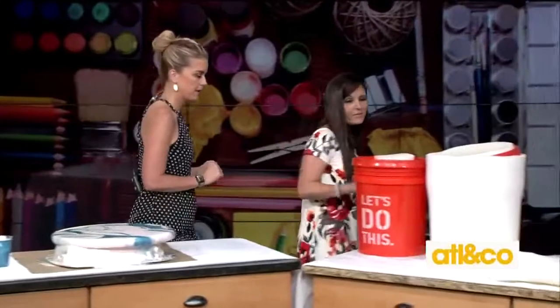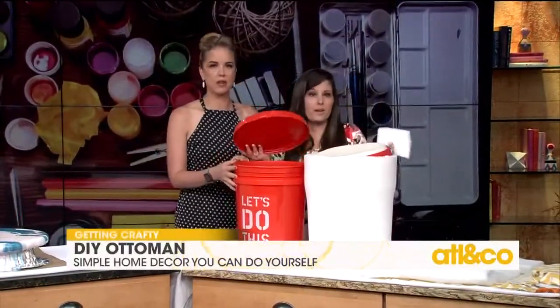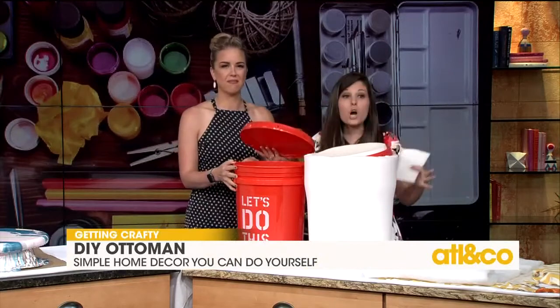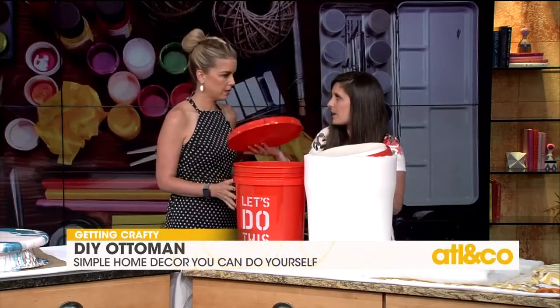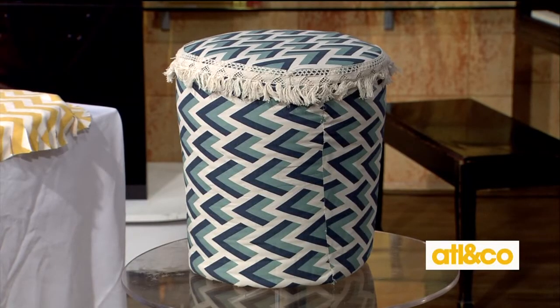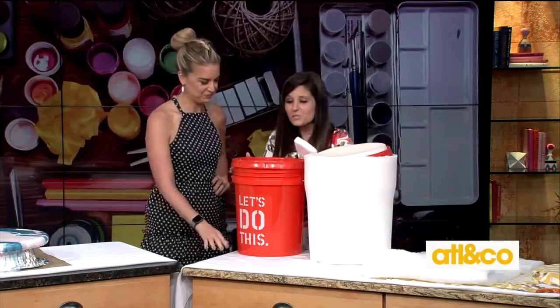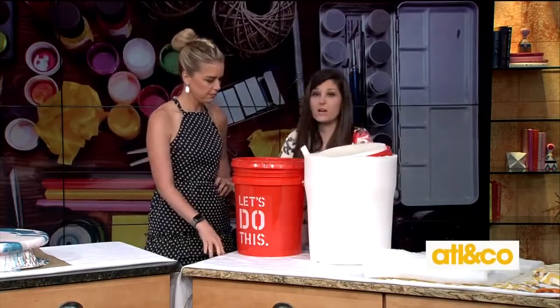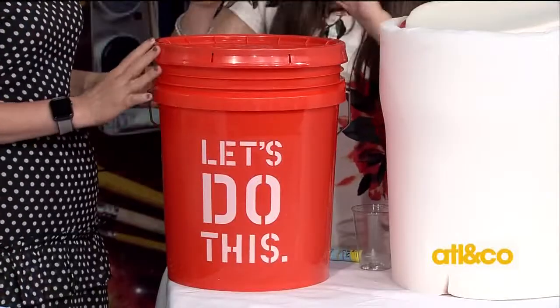Our next project is a bucket stool. Everyone's got these five-gallon buckets — if you don't, you can go to your hardware store. It's about $3 for the bucket and $1.95 for the top. You want to make sure you take off the handle; just use some pliers to pull it off — it takes a little muscle.